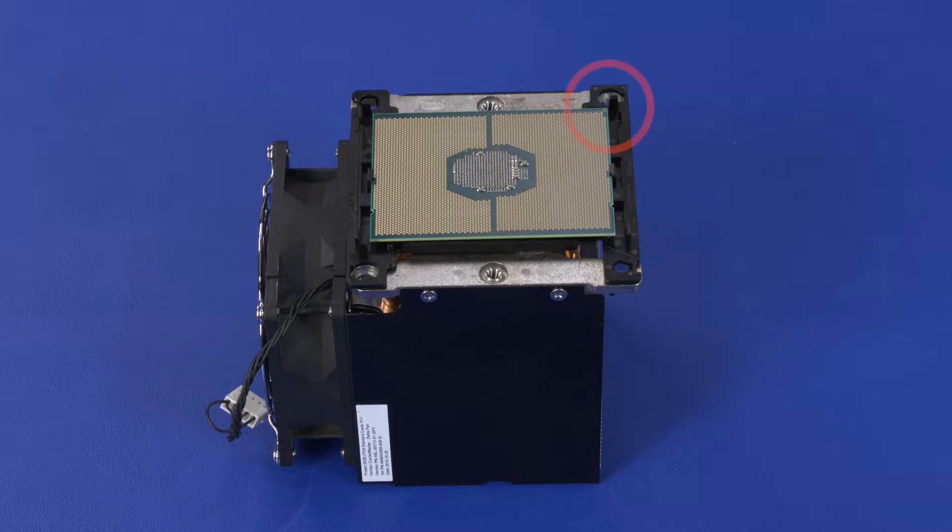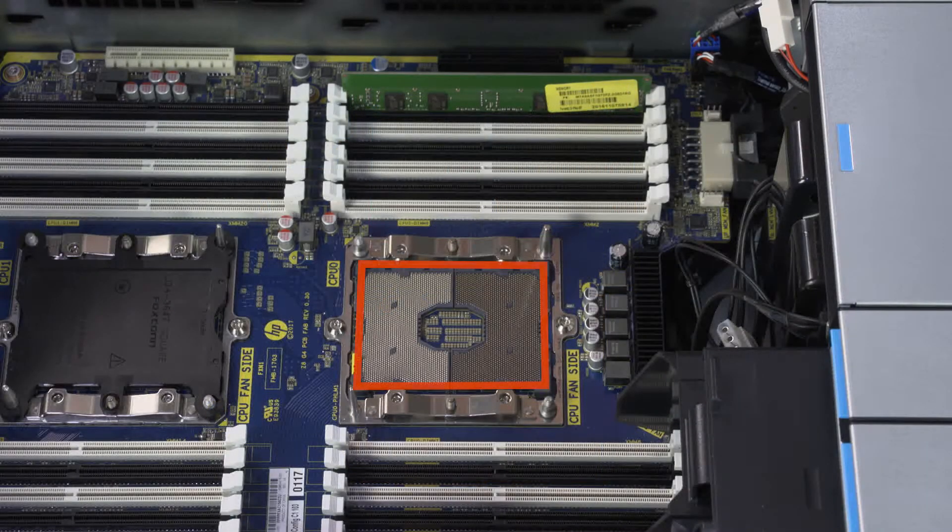Inspect the assembly to ensure that the pin 1 triangles on the processor, processor carrier, and heatsink are all in alignment. Inspect the processor contacts for any contamination or damage. Inspect the processor socket for any contamination or damage.